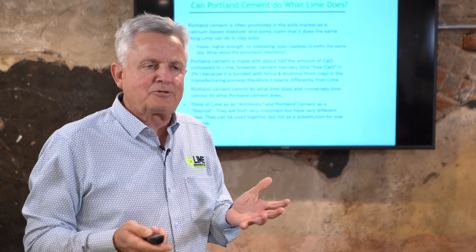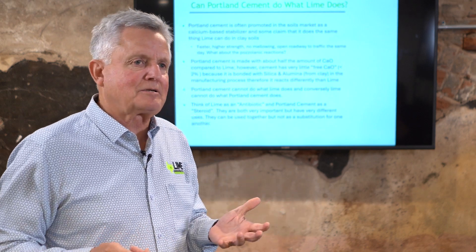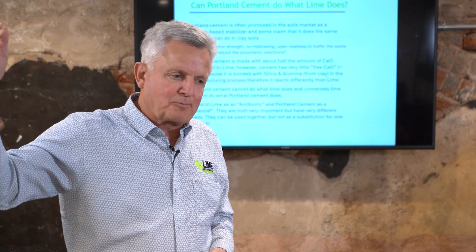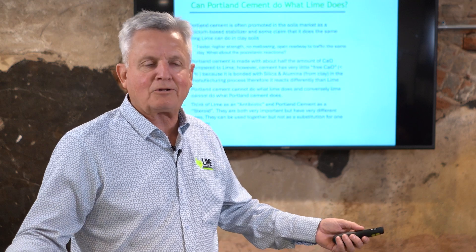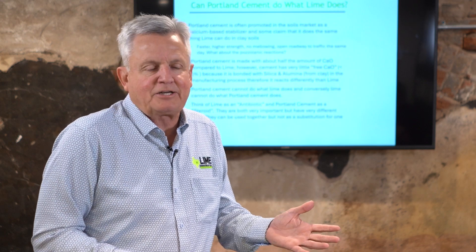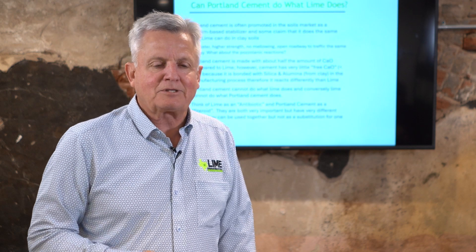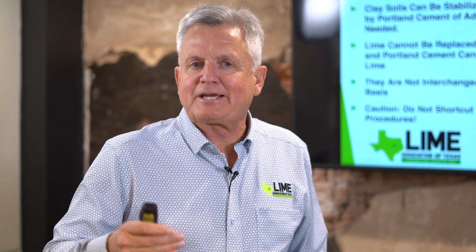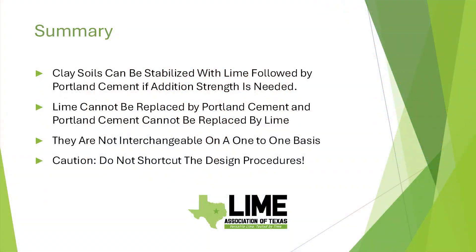They're just not the same thing, and you can't really interchange them even though there are similarities between the two. You can use them in conjunction — if you're building a superstructure, treat the clay soil with lime to kill all that swell, and then add cement to make it super strong. There's no issue with doing that; it's no longer a clay soil once you've treated it with lime. In summary: clay soils can be stabilized with lime followed by Portland cement if additional strength is needed. Lime cannot be replaced by Portland cement, and Portland cement cannot be replaced by lime.